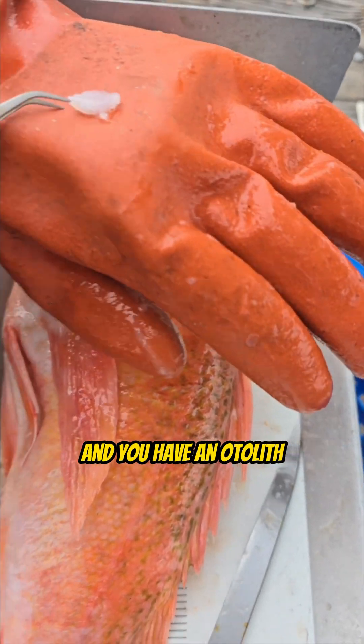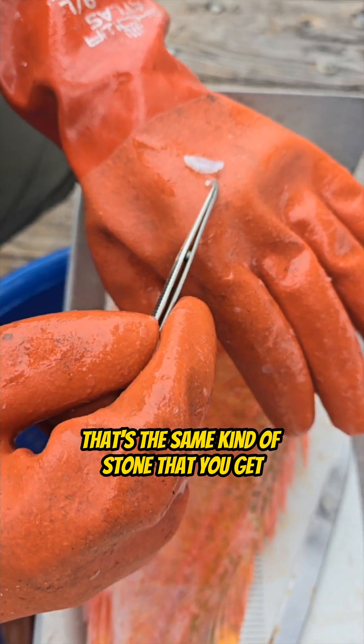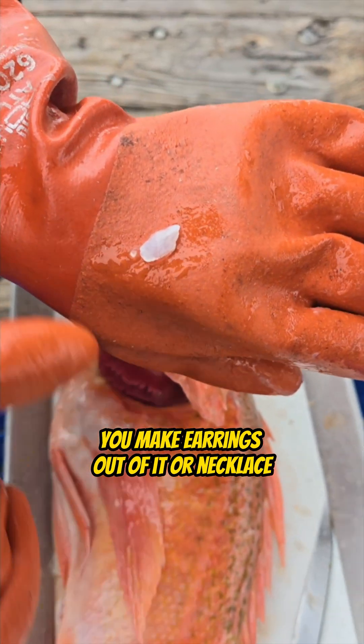You pull it out like that and you have an otolith. And gang, if you want to know, that's the same kind of stone that you get out of a sea bass's head that everybody's so excited about. You make earrings out of it.